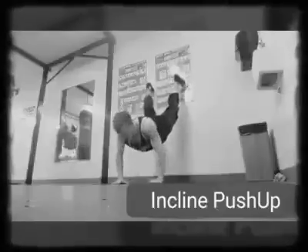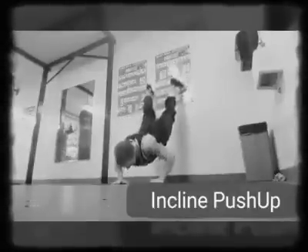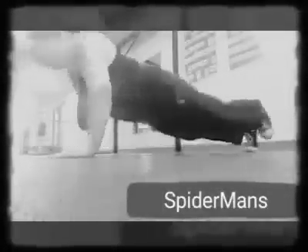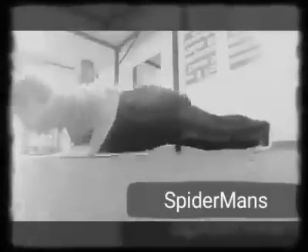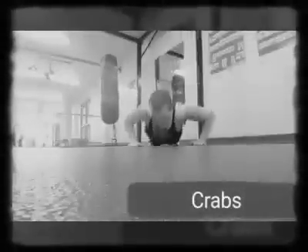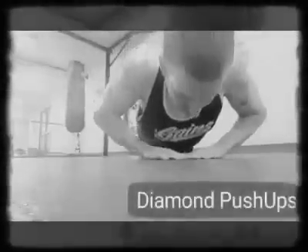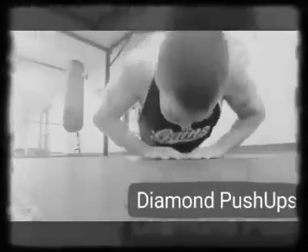You don't want to do tricep extensions and moves that hit just one tiny muscle group. You want to hit a whole lot of muscle groups because you're going to be a more functional, more natural-moving human being if you recruit more muscle groups with compound movements, rather than just blasting your biceps to get big biceps and end up out of proportion.